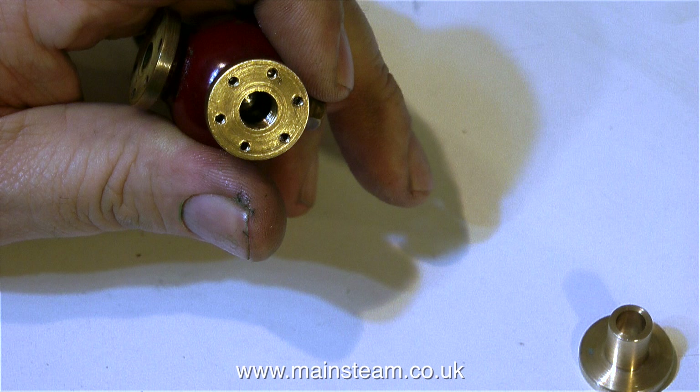I could coat the valve in ink and press it onto a piece of paper, and that would transfer the hole positions, but alas, I do not have any ink. So while I'm sat here thinking about the best way to transfer the holes to the new flange, I'll just get on with the job for the moment.